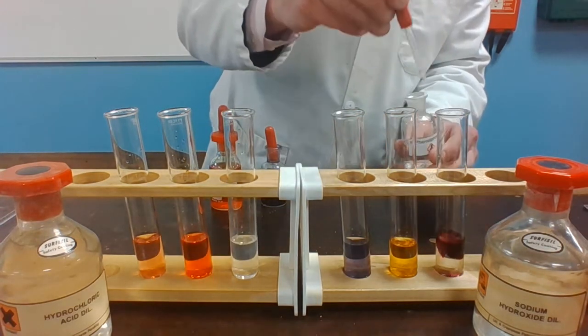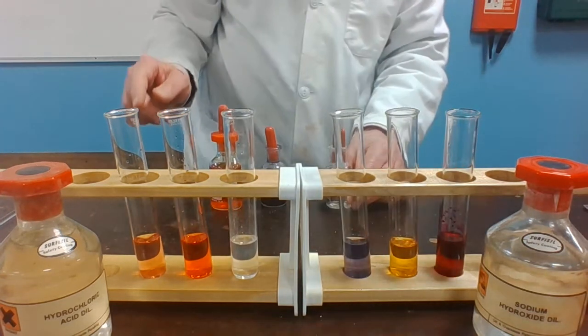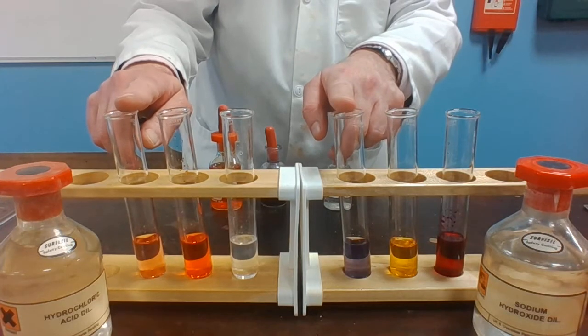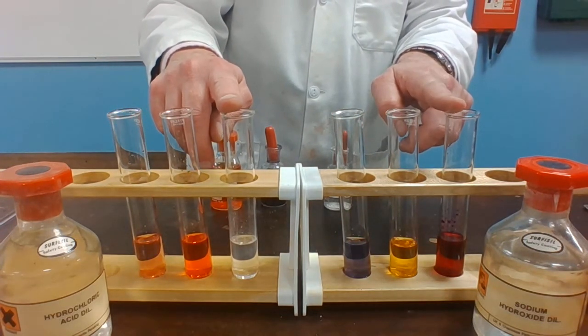Add phenolphthalein to the alkali and we get a pink color. So that is litmus, methyl orange, and phenolphthalein.